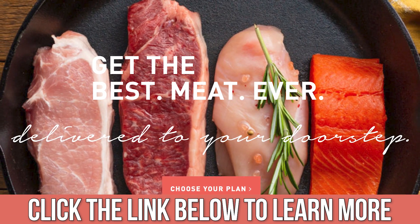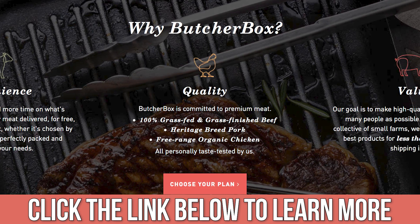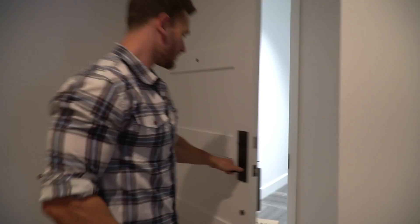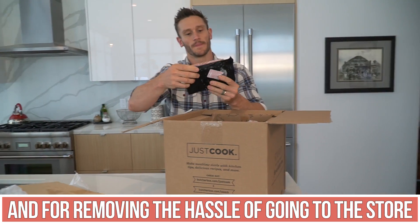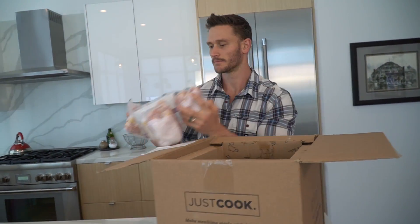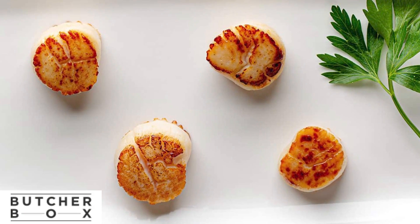I recommend ButcherBox if you haven't used them before — there's a link down below. They're an online meat delivery company and generally you'll find better prices there than at the grocery store. They're who I use, delivered right to my door — super convenient. There's a special link in the description for ButcherBox.